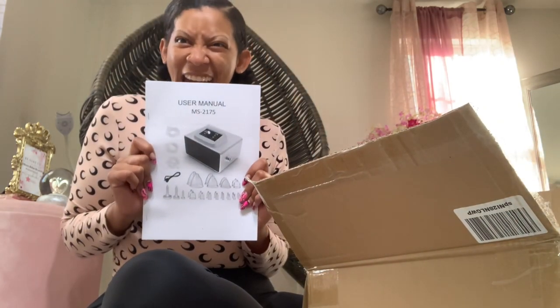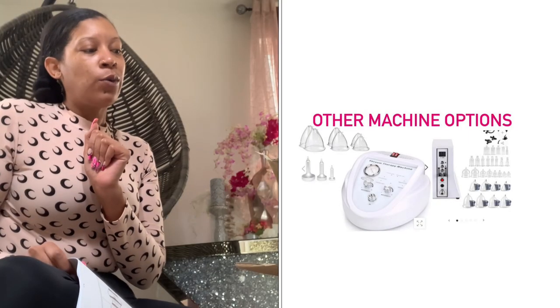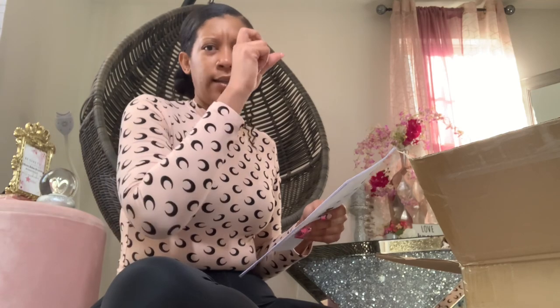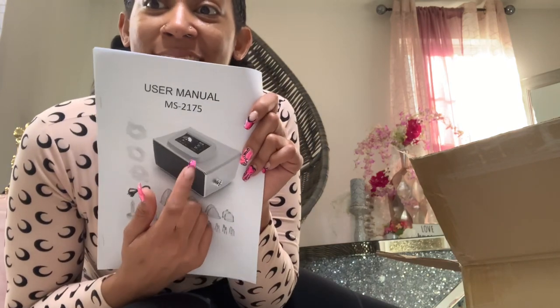So this is actually the new machine. They do have two different types. The older one didn't have an LED screen — you'd have to just turn it up by knobs, like crank it, and it just had a digital thing that shows how much you're turning it up. But this one has an LED screen on it.